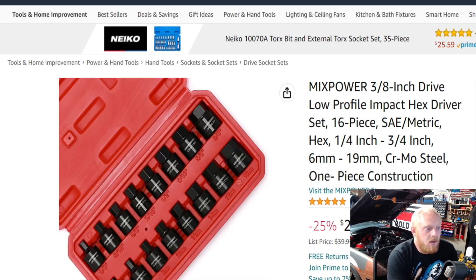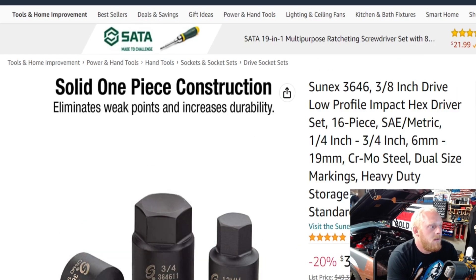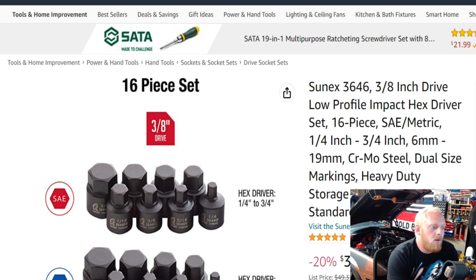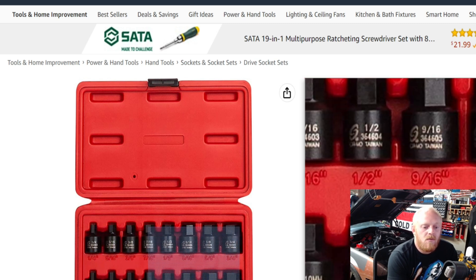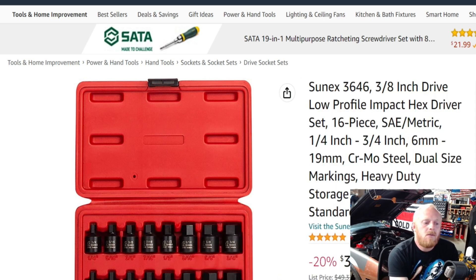These are chromoly, solid one-piece construction eliminates weak points, with a black phosphate finish. I think for $30 this is a really good set, especially when you compare it to the Sunex set, which also has solid one-piece construction, eliminates weak points, and includes the exact same sizes — 6, 7, 8, skips 9, then 10, 12, 14, 17, 19mm. When it comes to Sunex impact sockets, they are no question some of the best on the market for the price.